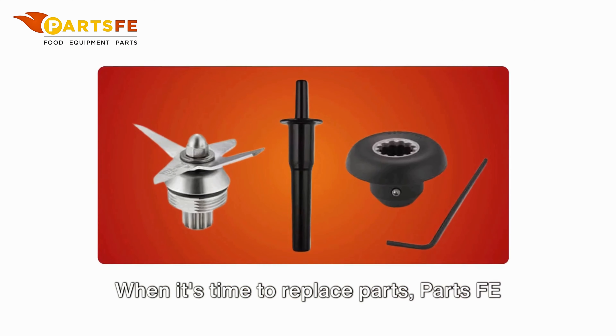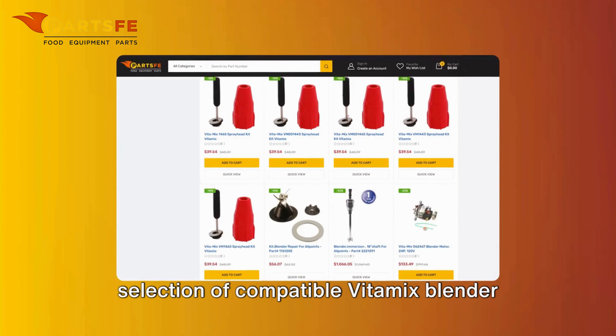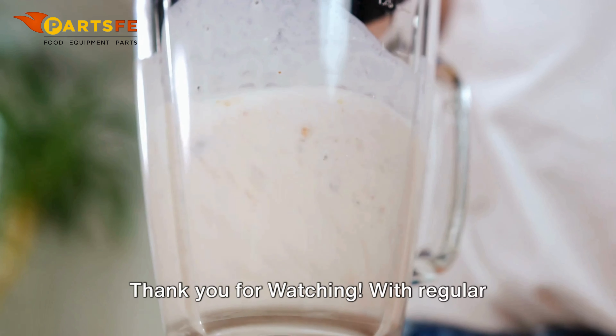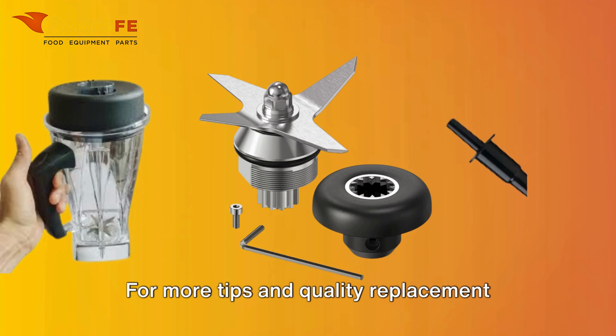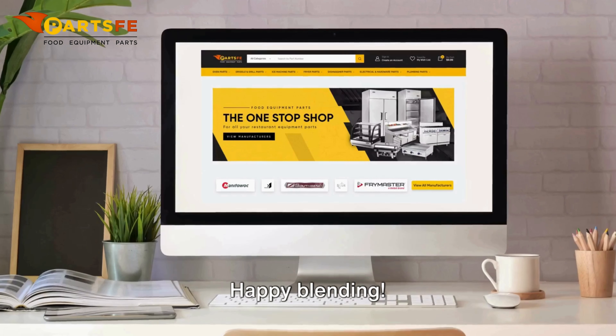When it's time to replace parts, PartsFE has you covered. Visit our website to find a wide selection of compatible Vitamix blender parts, from blades to jars and more. Thank you for watching. With regular maintenance and our troubleshooting tips, your Vitamix blender will continue to deliver excellent performance. For more tips and quality replacement parts, visit PartsFE. Happy Blending!